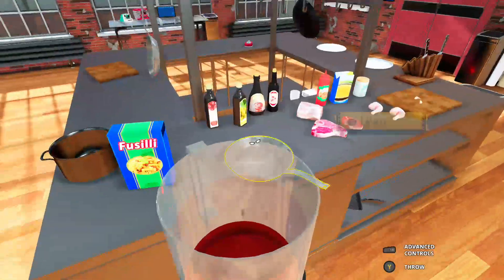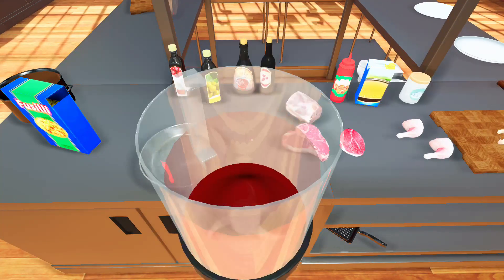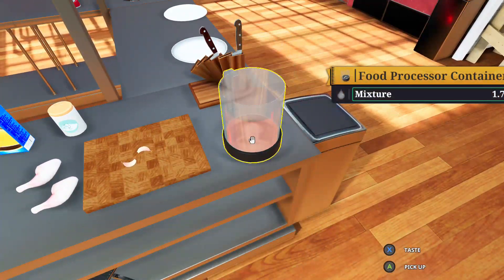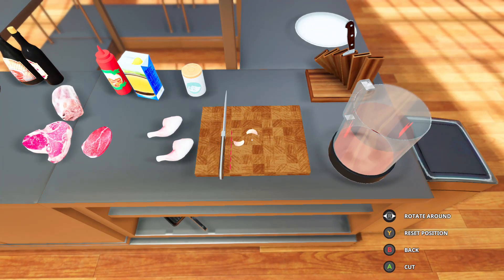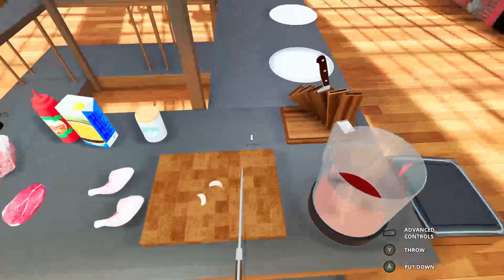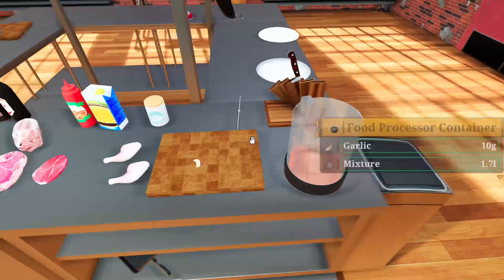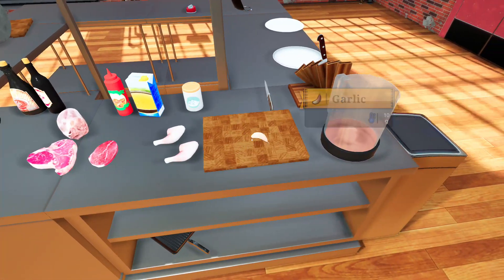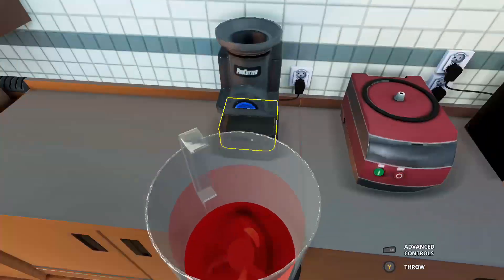We're going to grab a little garlic. We could take the core out — be professional — but I'm a home cook now, not a professional. We could be professional and take the core out, but we're just going to add the garlic into the sauce. It'll make it rough and chunky in the pan. Add it to our mix in the blender.